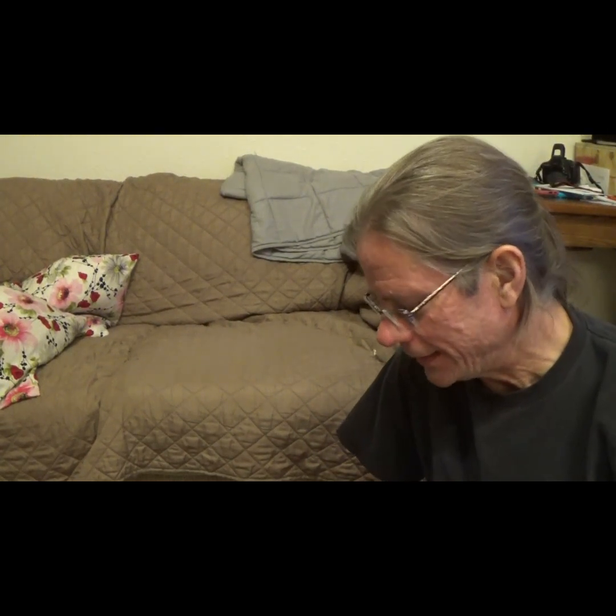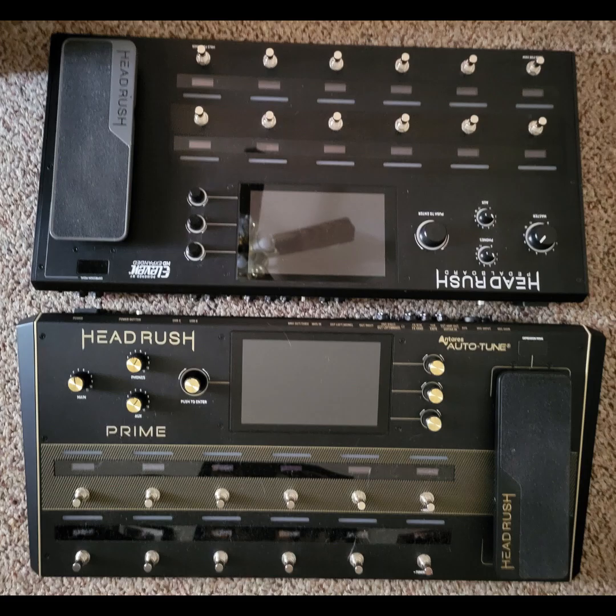Hello. So if you play the Head Rush Pedal Board like I do — I've had it since 2018 and liked it a lot — then you saw they're putting out the Head Rush Prime, and it's got amp cloning, Wi-Fi, vocal processing, and a few other perks. So I got excited and ordered it right away. When I got it, I found out it was wider than the Head Rush Pedal Board, just enough that it didn't fit in my pedal board case. So now all of us Head Rush Prime buyers are out here looking for cases.